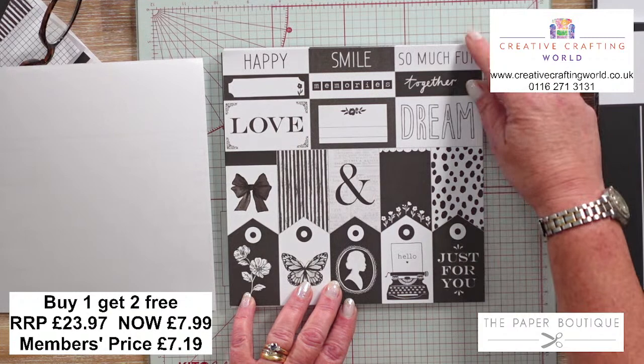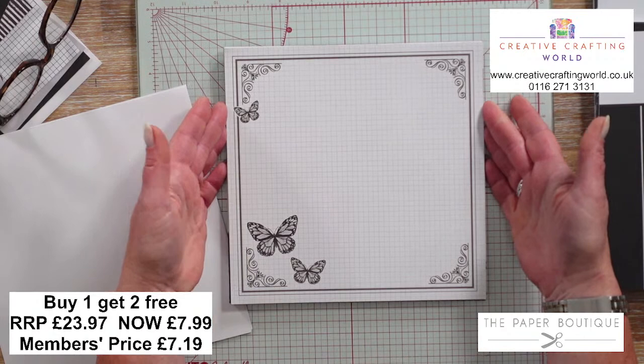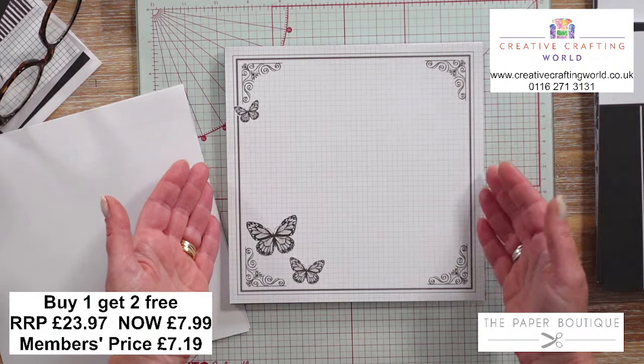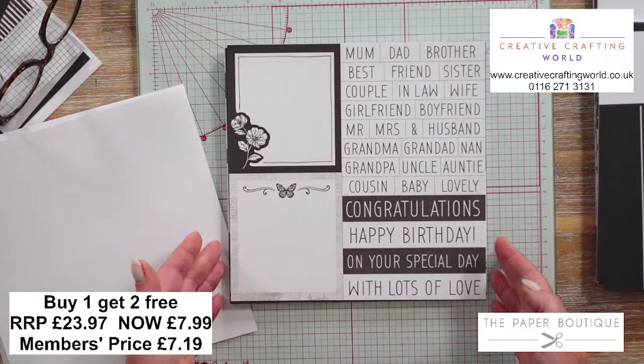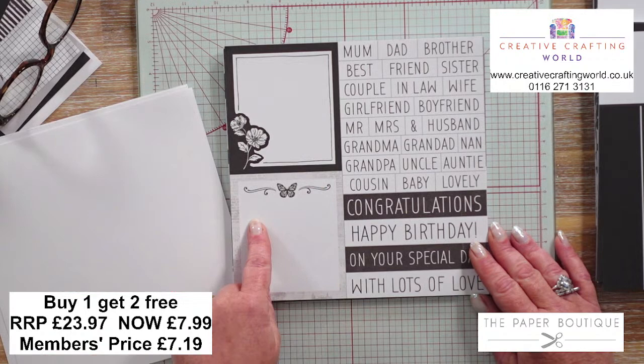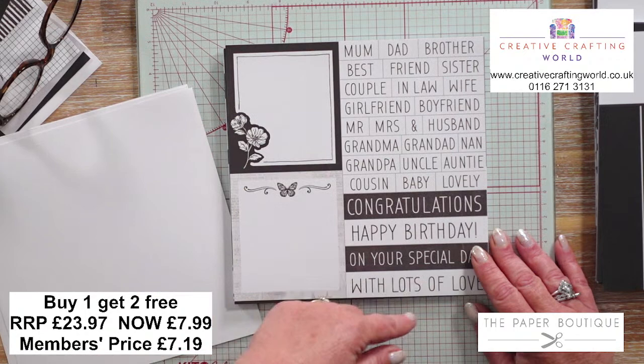The next page is just asking to go on the front of an 8x8 card, or this could be an 8x8 scrapbook page. You've got this gorgeous graph paper background and then beautiful butterflies, and the butterflies run throughout this collection. Next page has two smaller areas where you could stamp in, add sentiments or photographs. All the words here - mum, dad, brother, best friend, sister, couple, in-law, wife, girlfriend, boyfriend, Mr, Mrs and an ampersand.